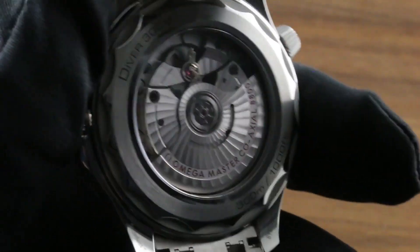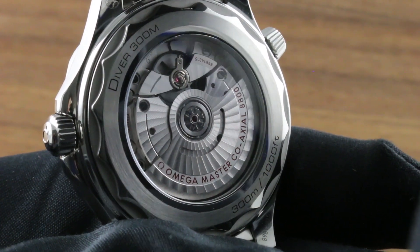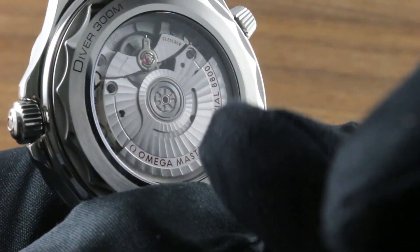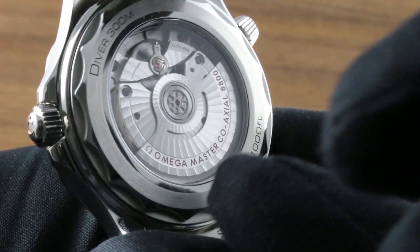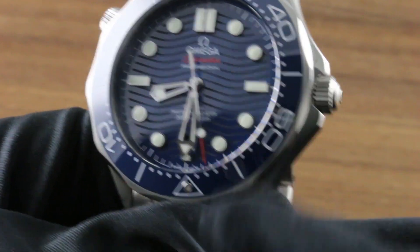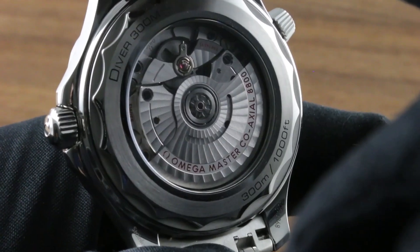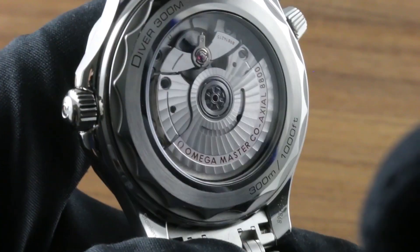Turn it all over and more surprises await. For the first time in a series production Diver 300-meter, we have a display case back, and it is worth your while, because the Caliber 8800 — a Master Co-Axial Chronometer caliber — is beautiful to see. Côte de Genève in arabesque spiral across the winding mass, as well as the full balance bridge. Shock resistance is assured by a free-sprung index and a full bridge. Anti-magnetism is via an Omega SI14 silicon hairspring that verges on amagnetic, also responsible for upgrading the warranty on these watches as Master Co-Axial Chronometers. That means the new Swiss Federal Institute of Metrology standards for chronometry, resistances, and overall quality as a cased-up watch — not as a bare movement as in the COSC test — assuring that the watch you put on your wrist will be as robust as a dive watch should be and as precise as a chronometer should be.